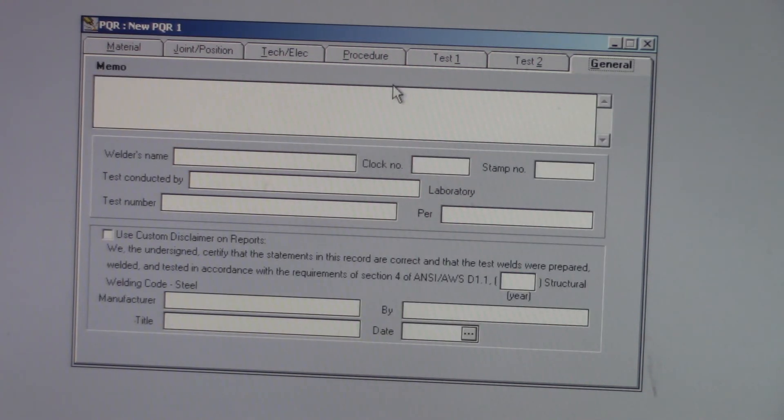General section — welder's name: Welder A. Clock number — this is all imaginary. Stamp number — this is how they identify the welder. A lot of people have clock numbers or stamp numbers. Test conducted by — this is going to be your CWI, so that would be myself.